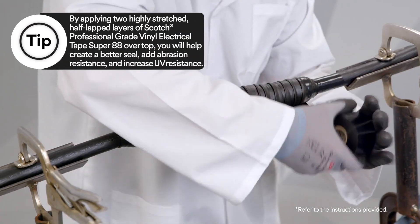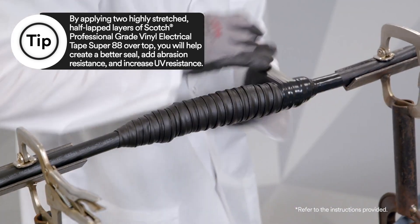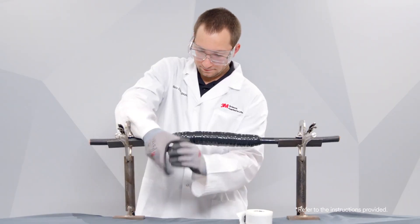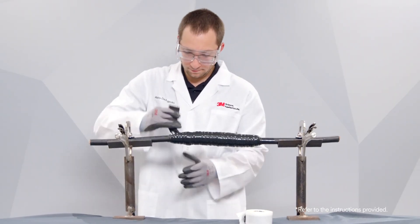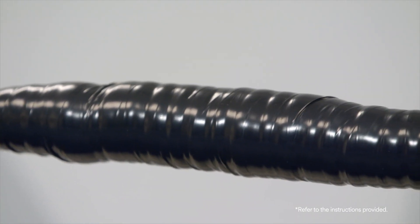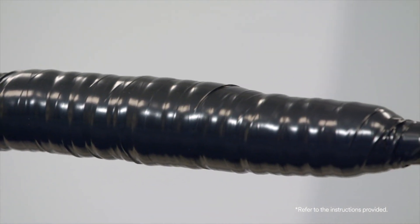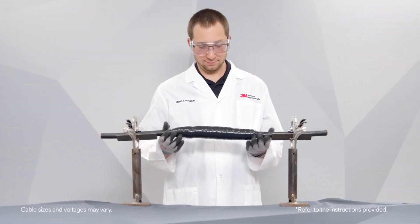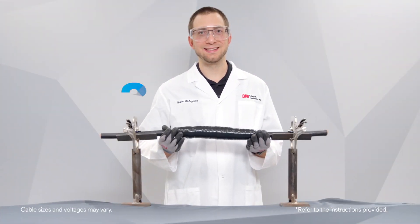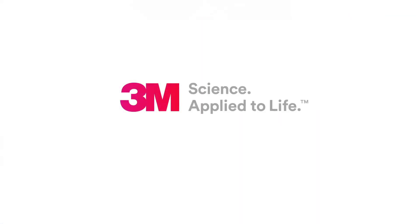To complete the splice, apply 2 highly stretched half-lapped layers of Scotch Professional Grade Vinyl Electrical Tape Super 88. And that's how you apply 3M Scotch Seal Mastic Tape 2229.